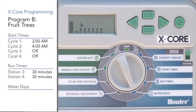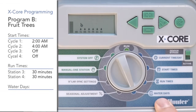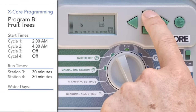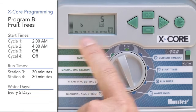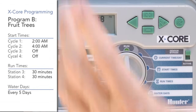Now go to the water days position. We've got seven days a week showing across the bottom, but we want Program B to be in interval mode. Hit the left arrow and it shows a big number on the top of the screen. Use the plus button to go up to five, which means it's watering every five days on Program B. You'll see the letter B here still. Now B has all three ingredients. When you're finished with B, put the dial back to the run position and you have two separate watering programs.